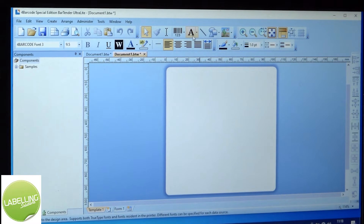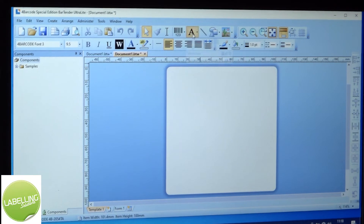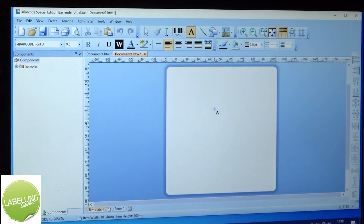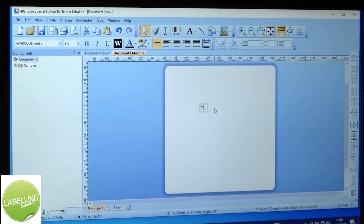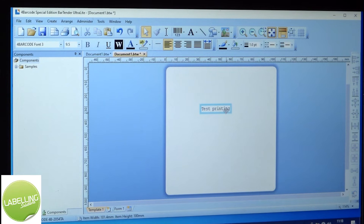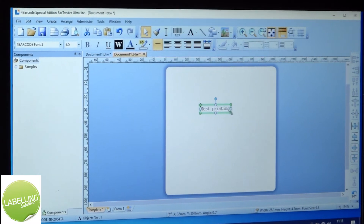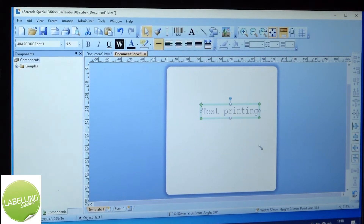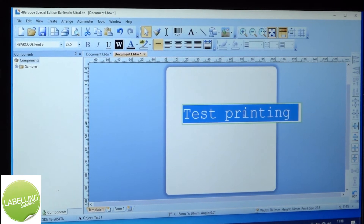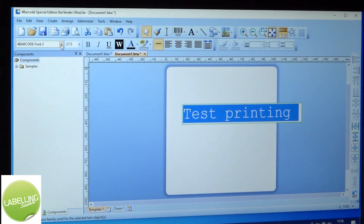Then a label appears on the screen. At the top is your text box with a capital A — single line. You can scale and size that by clicking and dragging the edge. Double clicking into it, you can change the fonts just here.